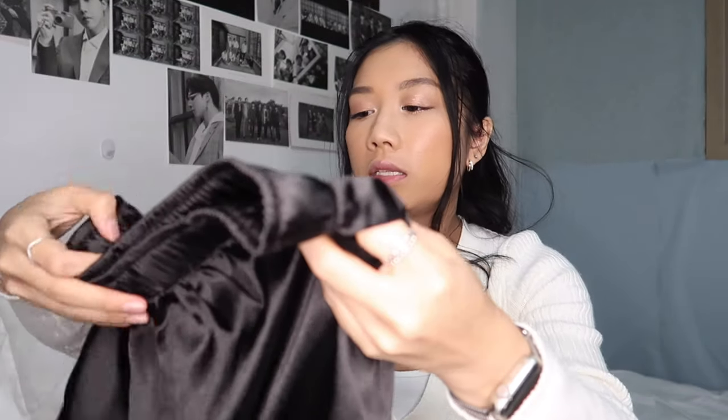The next thing I purchased was the pajama set. I have a thing for silk pajamas — I will probably end up taking pictures in them tomorrow or something. They didn't have different sizes available, which I thought was very strange. Hopefully it fits; if not it's just going to be ginormous.